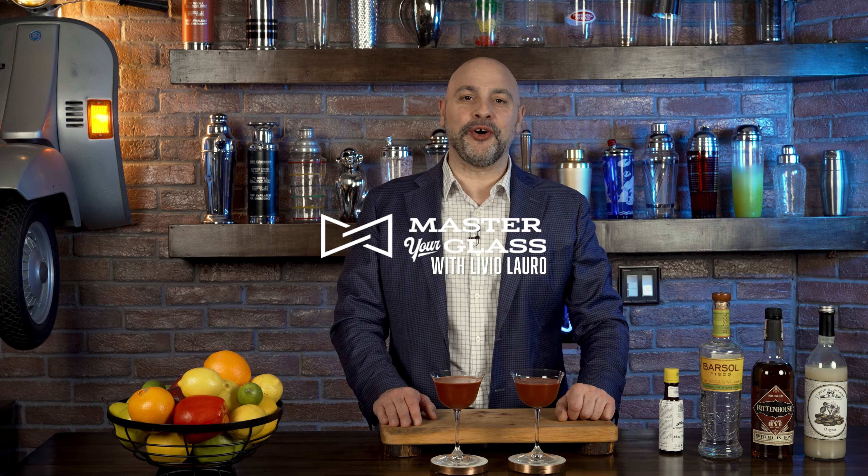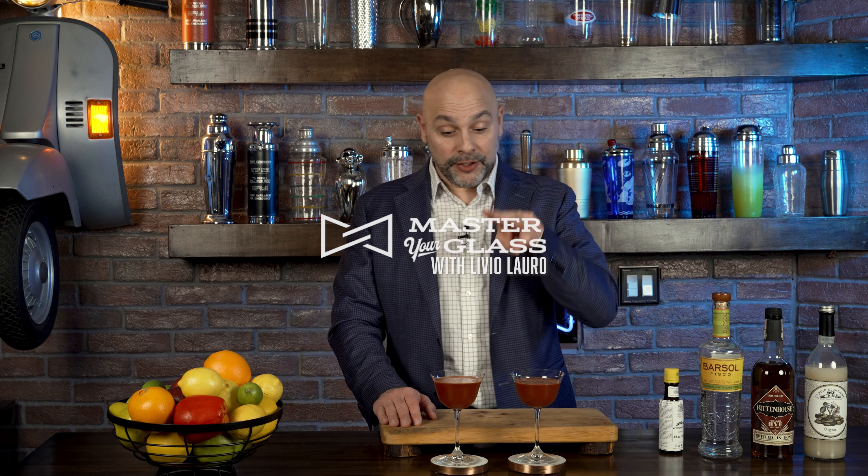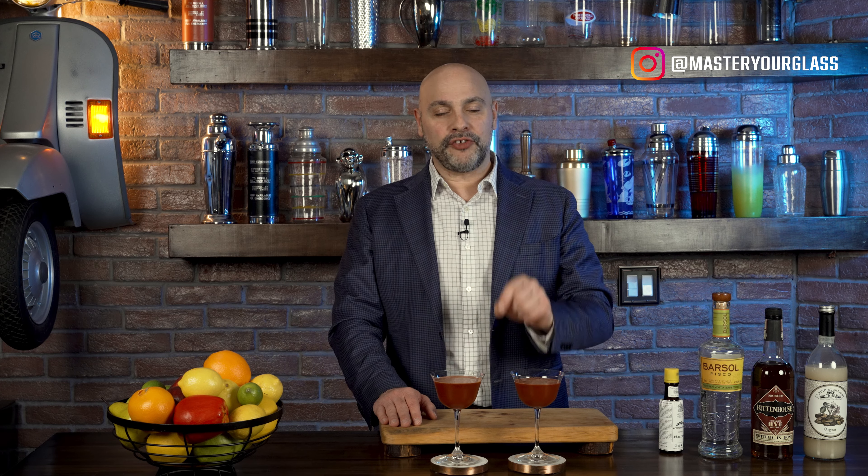Welcome back to Master Glass. I am your host Livio. Today we're going to make two cocktails, both of which have Angostura bitters as the base.